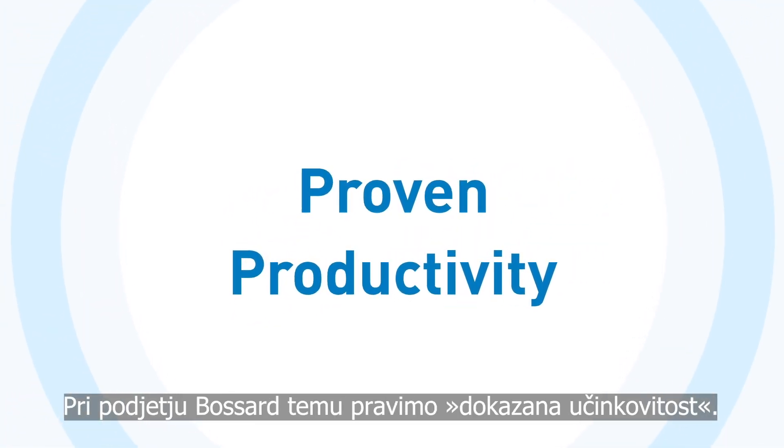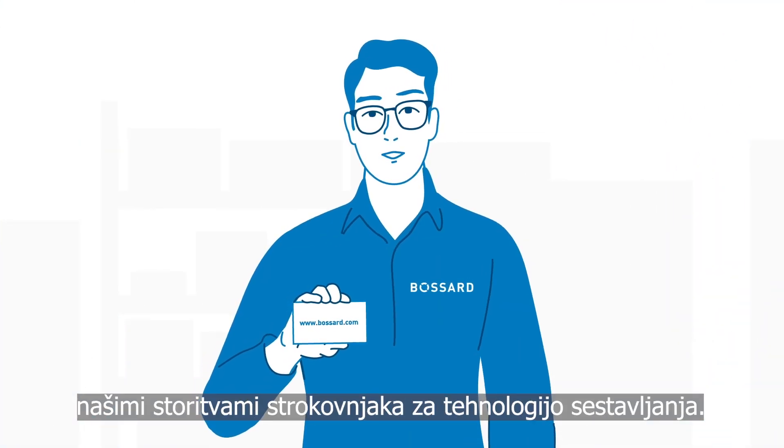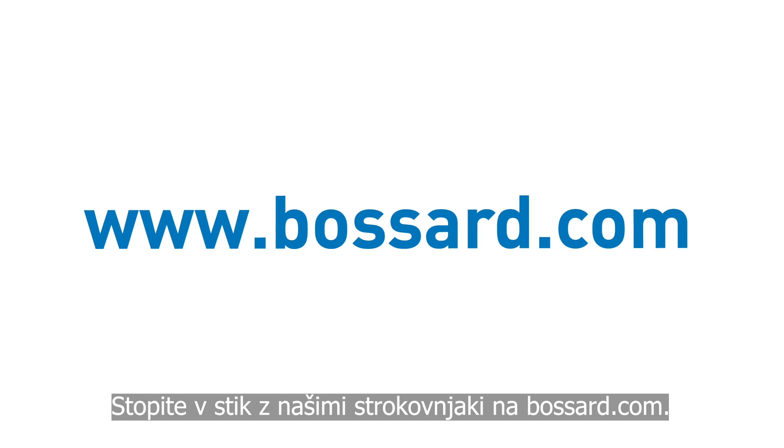At Bassard, we call this proven productivity. Get in touch to find out how we can help you with our assembly technology expert services. Contact our experts at Bassard.com.